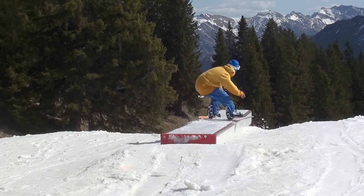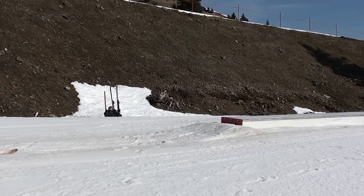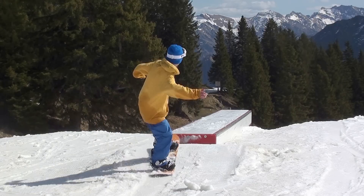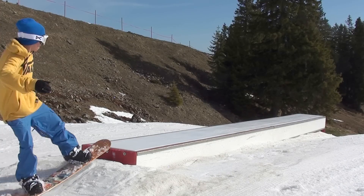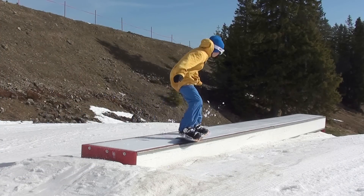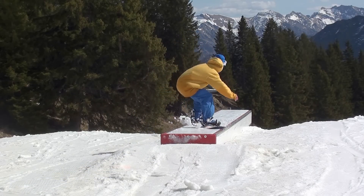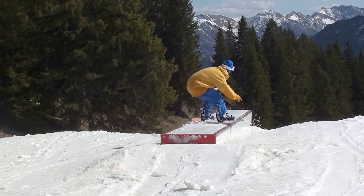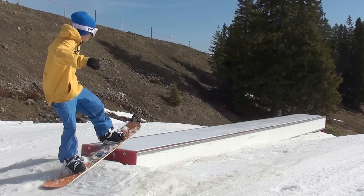Backside Board Slide. Fahrt gerade auf die Box zu. Springt mit einer 90 Grad Drehung auf die Box. Auf der Box federt ihr den Sprung mit den Knien ab, und wenn ihr euer Körpergewicht auf das linke Bein verlagert, bekommt der Trick etwas extra Style.